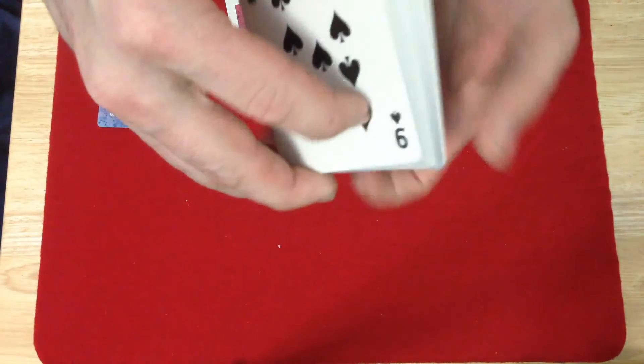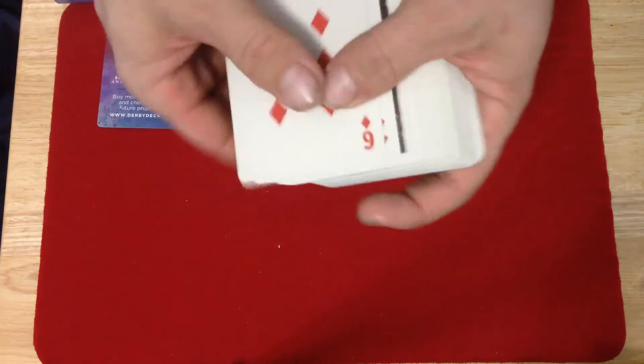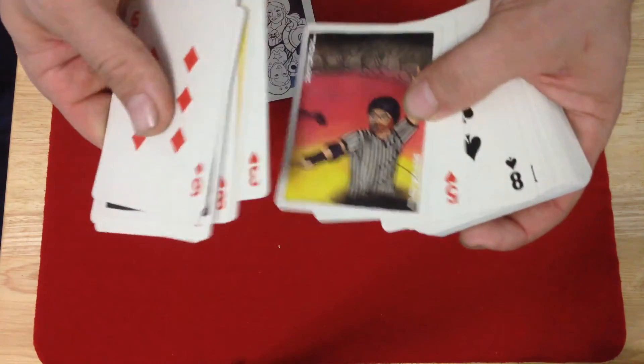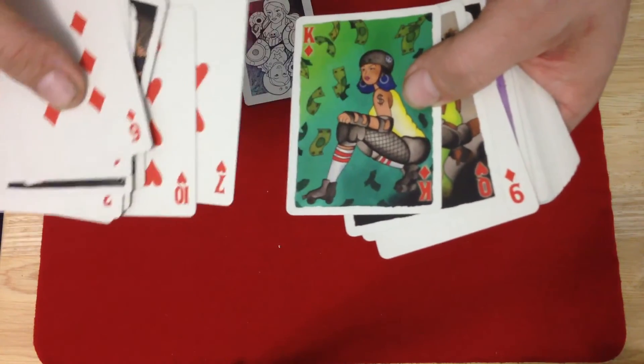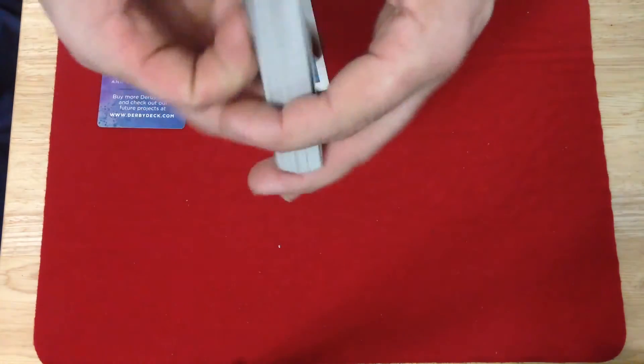As for usability, yes, it can definitely be used for playing cards or doing magic. The one-way courts without suit indicators hurt it a little bit — a little bit harder to identify. It would have been nice if they had thrown some kind of indication in there as to what the suit is, as opposed to just the index. But that's just a minor thing — overall four out of five for usability for playing cards or doing magic.